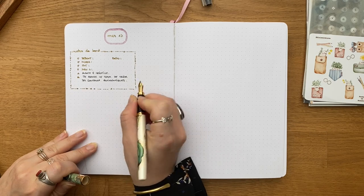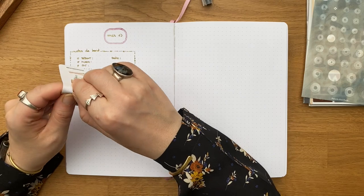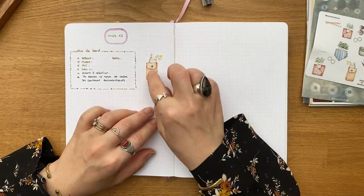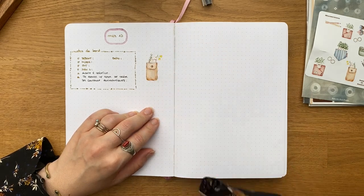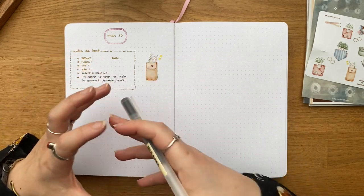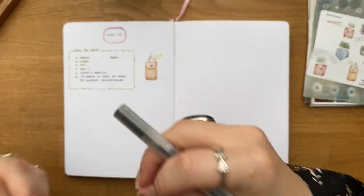Pourquoi est-ce que je mets mes notes de bord tous les jours, même les jours où je ne travaille pas ? C'est à la suite de la lecture du livre de Fumio Sasaki, « Ces habitudes qui font grandir notre talent », où il parle d'avoir un journal de bord de nos habitudes les plus quotidiennes pour comprendre quand on a de l'énergie, quand on n'en a pas, pourquoi, comment — pour arriver à mieux se comprendre et instaurer des habitudes qui fonctionnent pour nous.